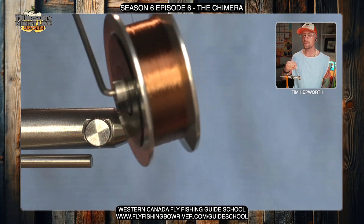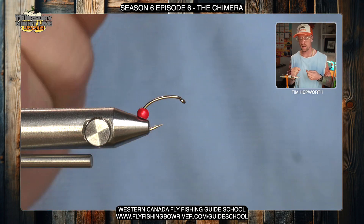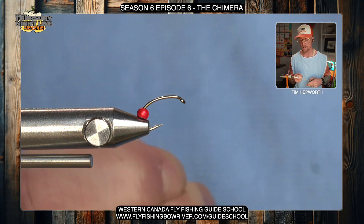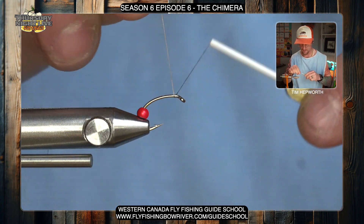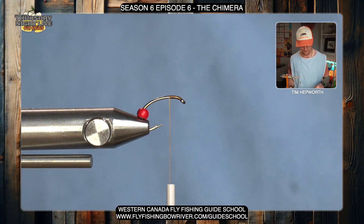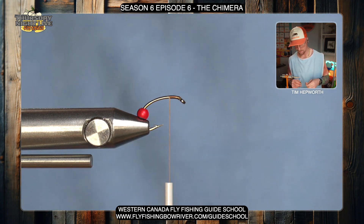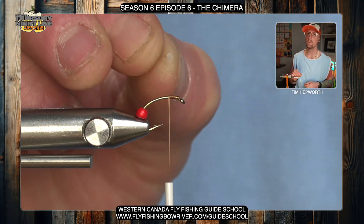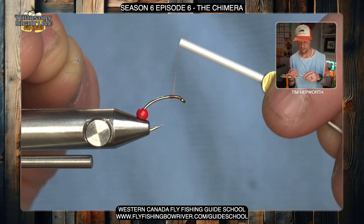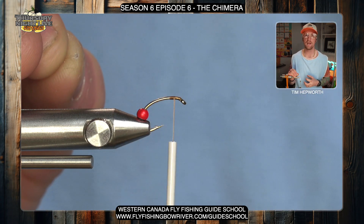What I'm using for thread is brown UTC 70. The color is not super important but going something dark is better. I suggest using 70 denier just to leave yourself a little bit of extra space when you put in more wraps on a smaller nymph like this. First thing we're going to do is start our thread just behind the eye and work it back just a little ways before we cut that out. Then we're going to find one of those little bead eye mono eye situations — very small. We need to leave a little bit of space, about one hook eye back from the eye, because we're going to be tying some stuff in right at the head.